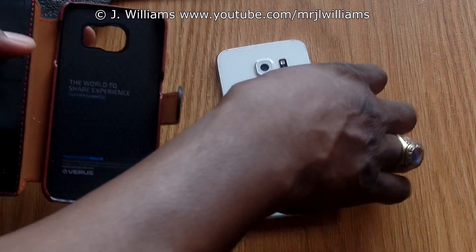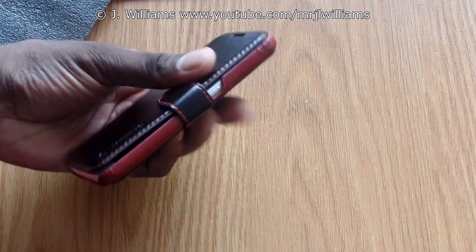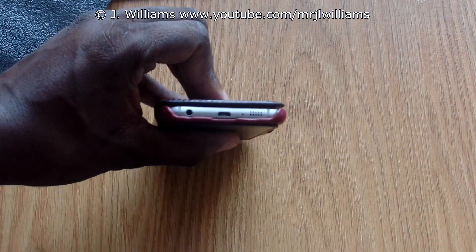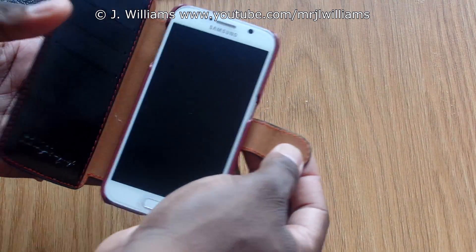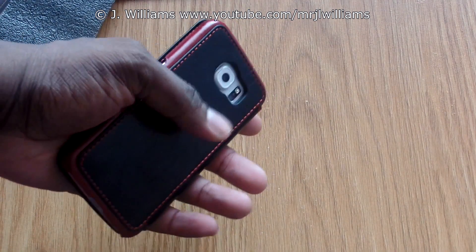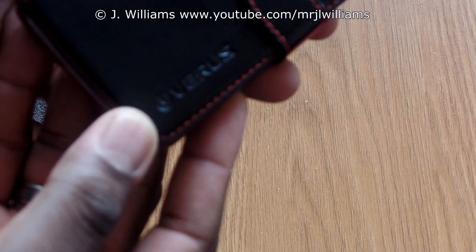This actually feels like real leather. I have a link in the description for purchase — you can fit your ID and a couple of credit cards in there. The ports are open for the IR blaster and microphone on top, and obviously all ports are open on the bottom. On the side there's a little slot for your power button, though it doesn't turn the screen on and off. This probably is real leather — I think this one retails for around $34. You can answer a call, close it, and talk on the phone just like that.